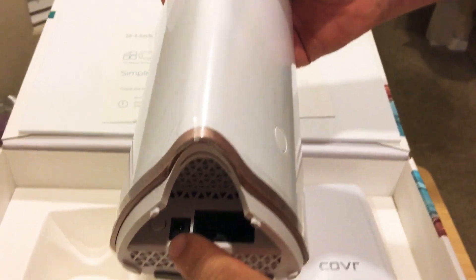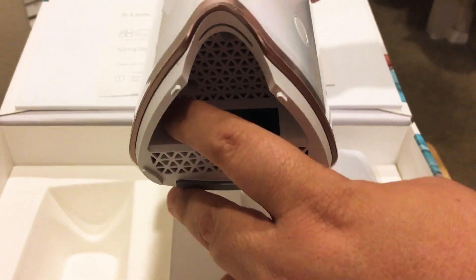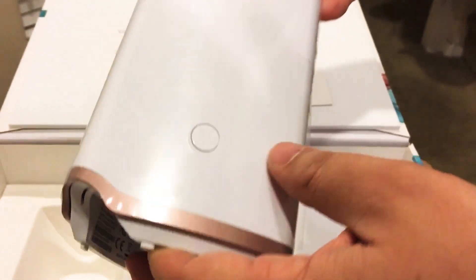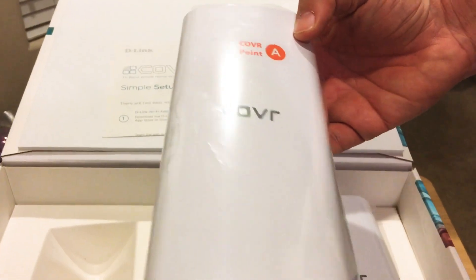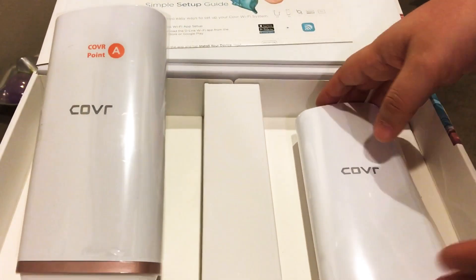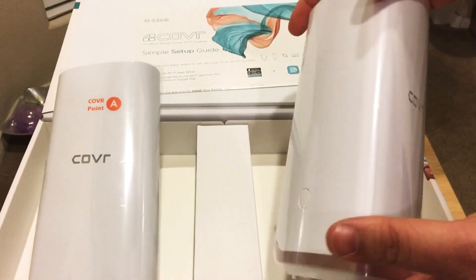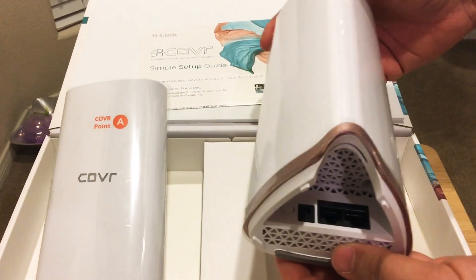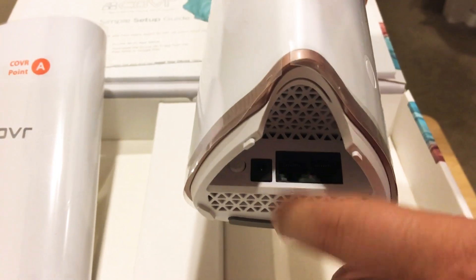Down below you see the power port, two Ethernet ports, and then the power switch right there. Here's a view from the top — it's a nice hefty unit. It's a tri-Wi-Fi unit, so it uses 5 gigahertz, 2.4 gigahertz, and there's a secondary 5 gigahertz for backhaul. Here's another two Ethernet ports and the power.